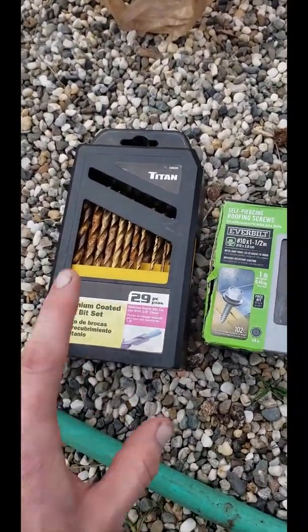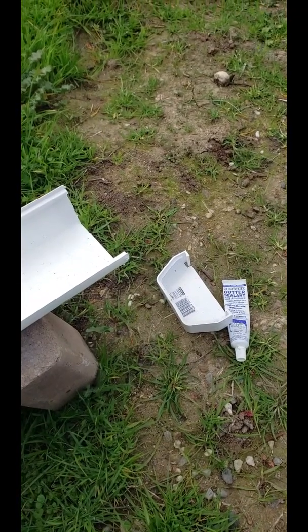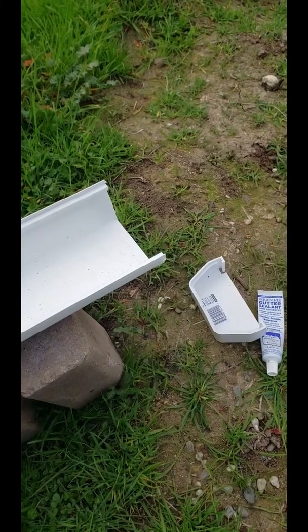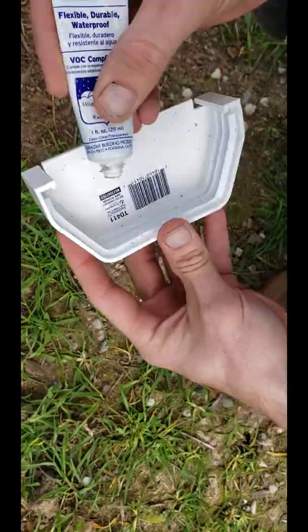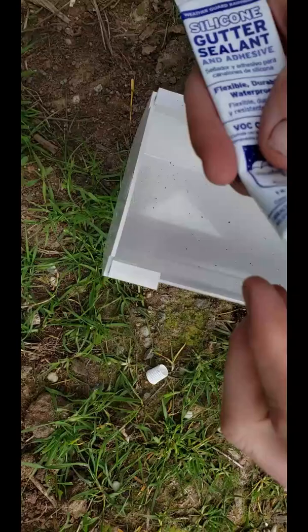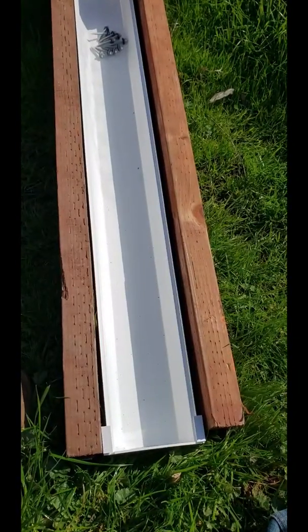You do not need the drill bit set yet — that's gonna be for later. So it's mainly just this stuff right now. The first step is going to be to glue the end caps to the end of the gutters, and that's gonna allow us to hold water in the gutter. You'll see why that's important later on in the video.